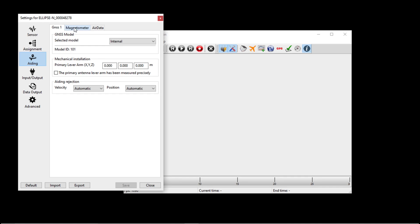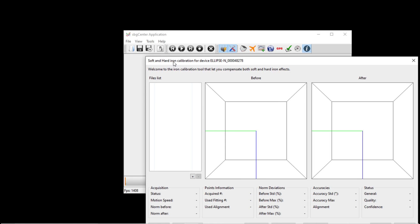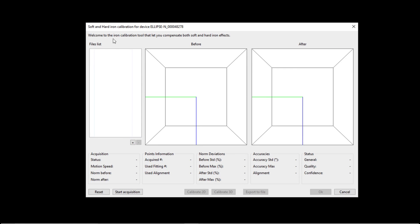When you press the Calibrate Magnetometer button, a new window will appear. When the rest of the team is ready to start the calibration process, press the Start Acquisition button.